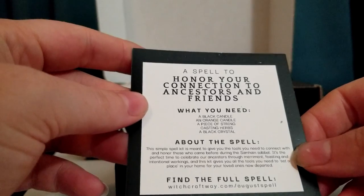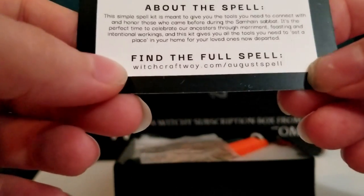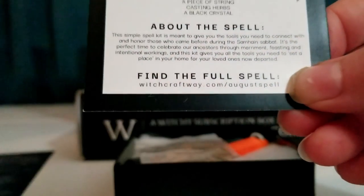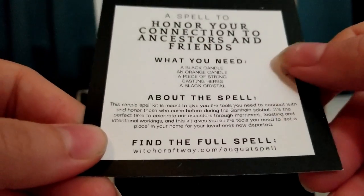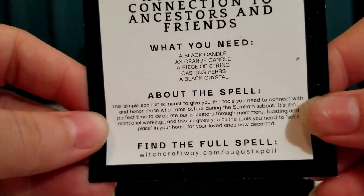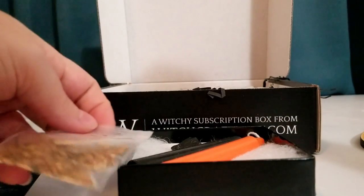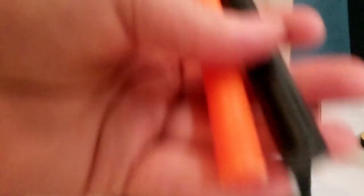During Samhain, the veils between the worlds are thinner and people tend to honor their ancestors. There's a little card here that tells you about this spell, and then you can go on to their website to see the full spell. It says 'August spell' but this is the October box, so that might be a typo.